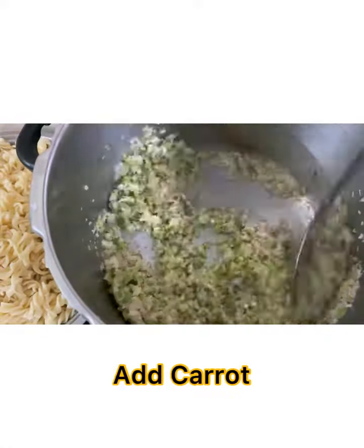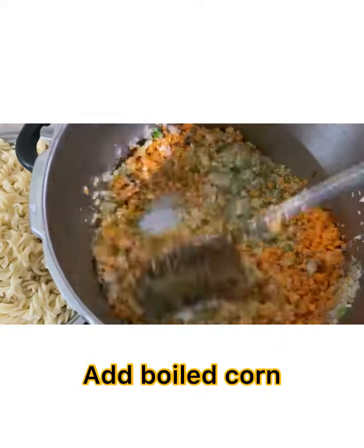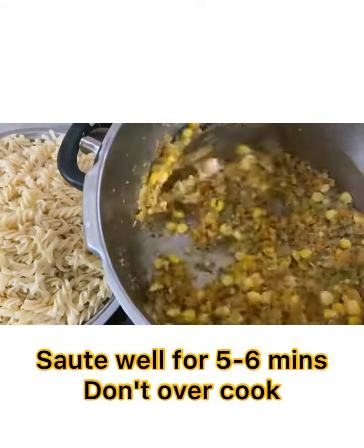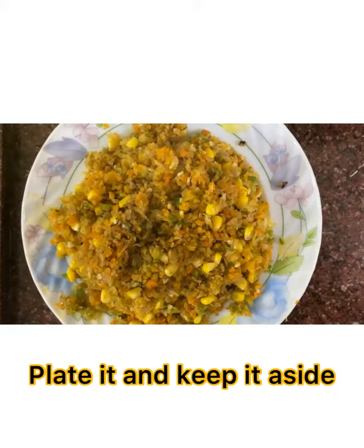Followed by carrot, and also add the boiled corn. Add salt and sauté the mixture well for about 5-6 minutes. Don't overcook it. Plate it and keep it aside.